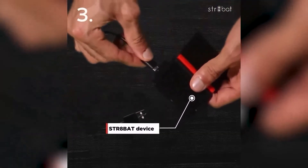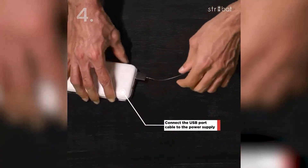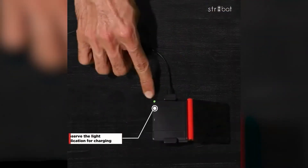Plug the charging cable into your device, then connect the USB port cable to a power supply. You'll know your device is charging when the green light on your device turns on.